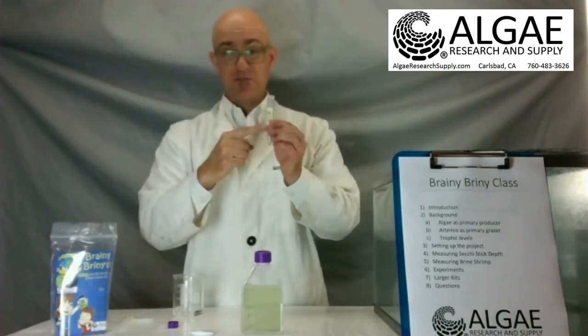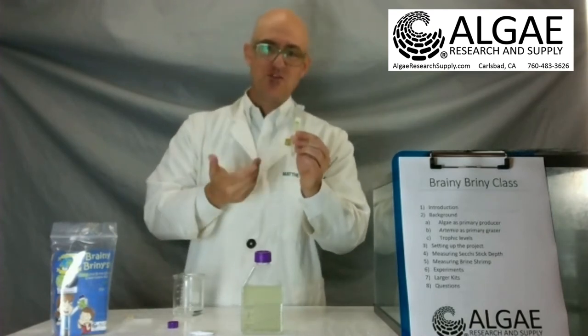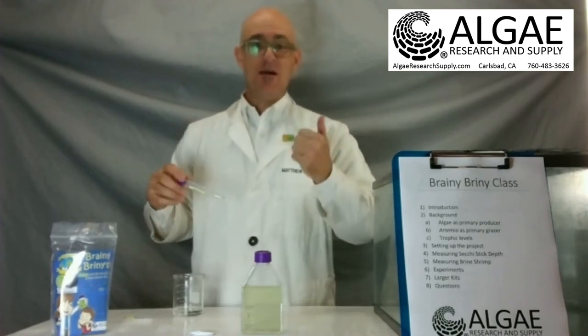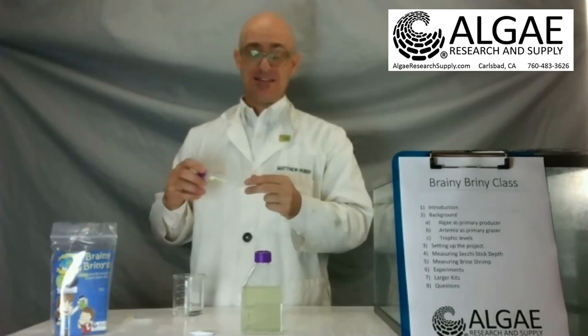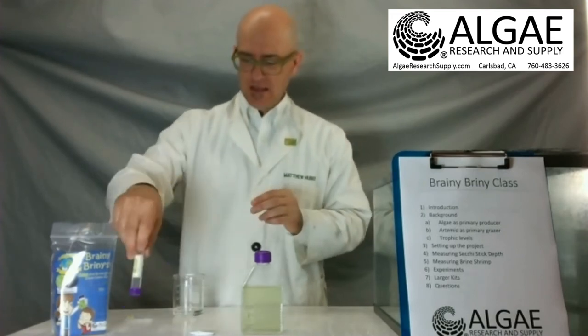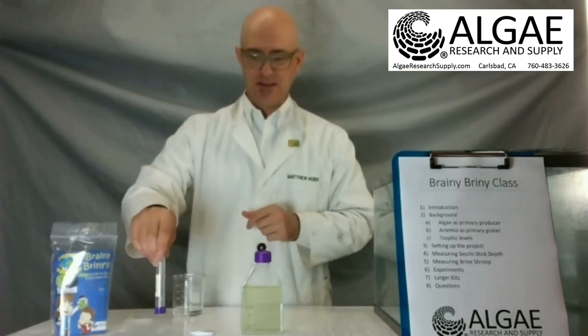Now there are nutrients that we supply. We spike this with NPK nutrient media — NPK stands for nitrogen, phosphorus, and potassium — which is our F/2 media, before we ship it out. That way there's one less bottle you guys have to worry about.